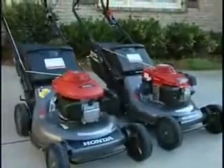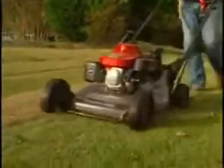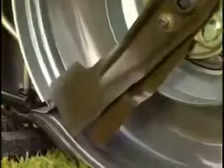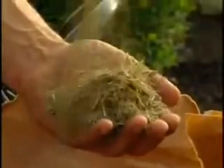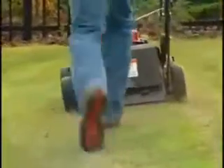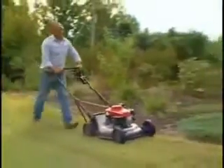Both HRC mowers have a number of other great features that offer tremendous value, like superior cut quality. Honda's patented micro-cut twin blades are offset for improved cut performance. The micro-cut system uses four cutting surfaces to cut grass into tiny pieces that quickly decompose and add nutrients to a lawn. The twin blade system allows the grass to be cut more efficiently, even under severe conditions.